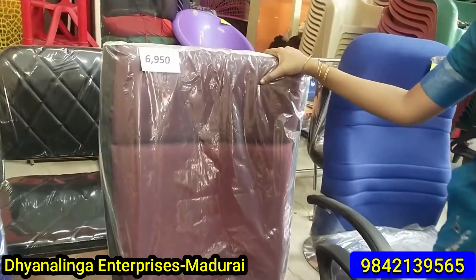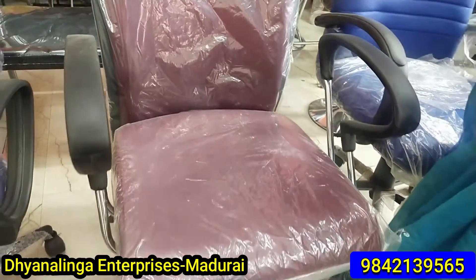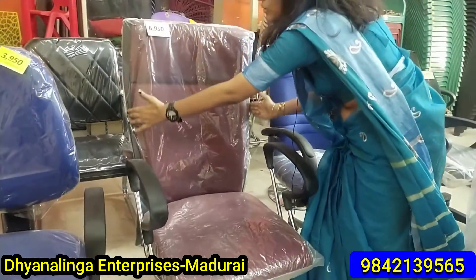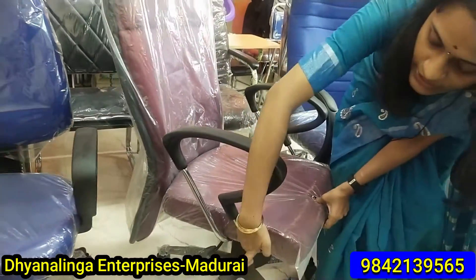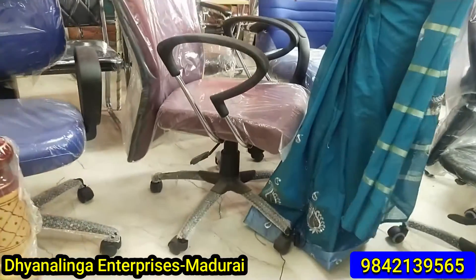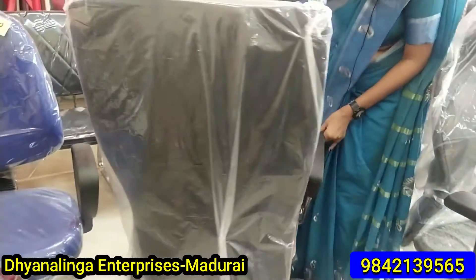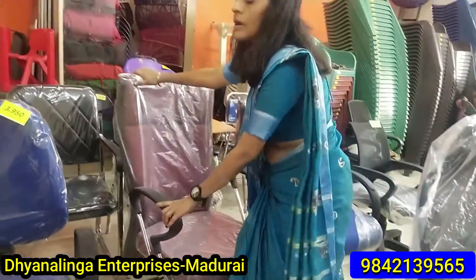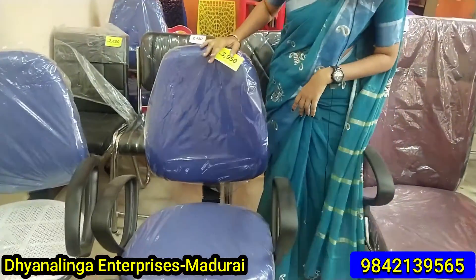You can also see this is a very different design. You can see the same features on the other side as well. If you look at the front, you can see it is different from the front. You can see the same rotating and height adjustment. This chair is a bit different from the others.